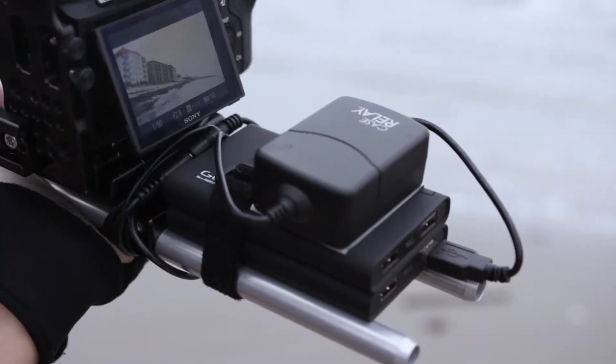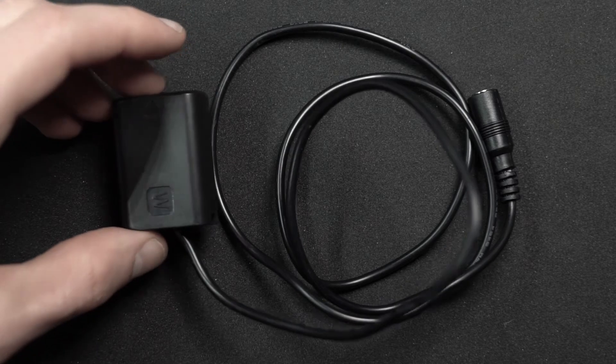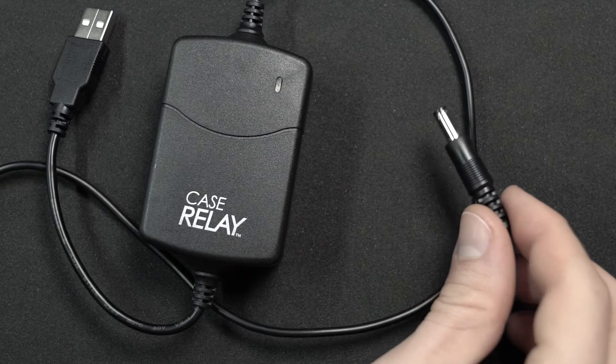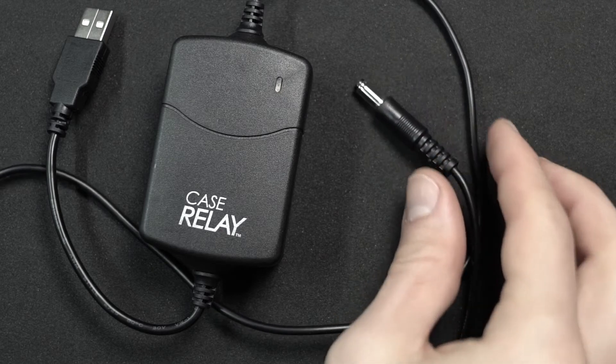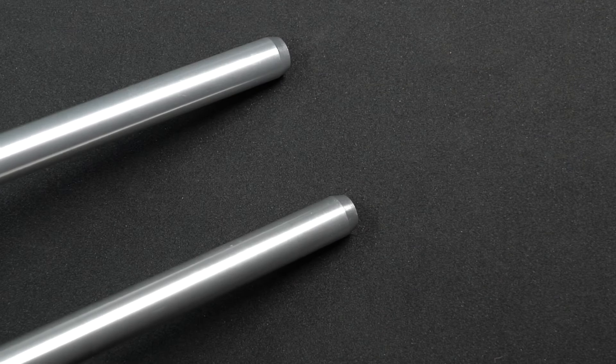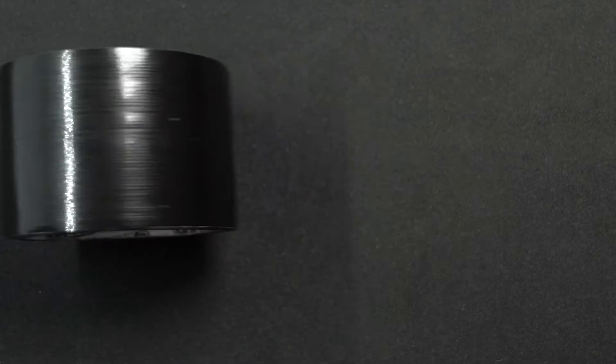Here's what you need to get started. First is the dummy battery, which mimics your camera's battery — go on Amazon and search for the camera battery you use and there'll be a matching dummy battery. You'll also need a Case Relay unit, which allows you to connect a power bank to the dummy battery. You'll need two 15mm rods for mounting, a couple of power banks — whichever ones you have lying around — and some double-sided tape.